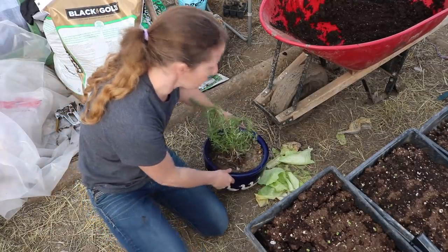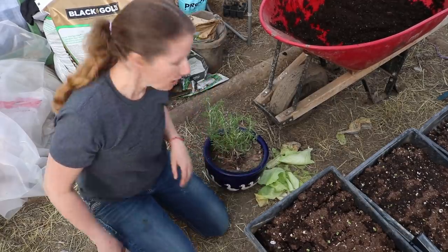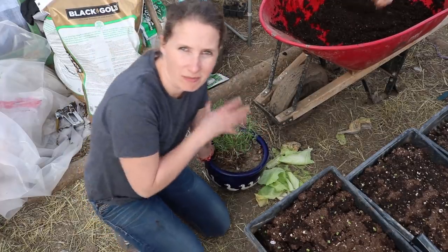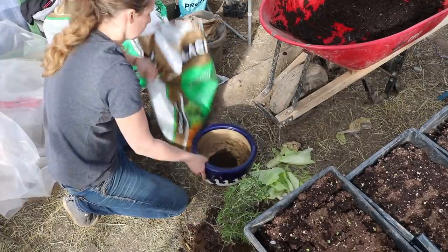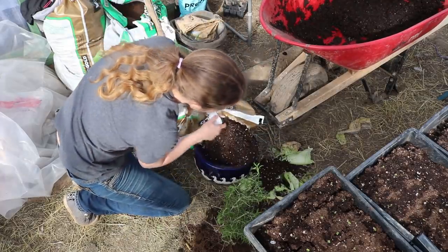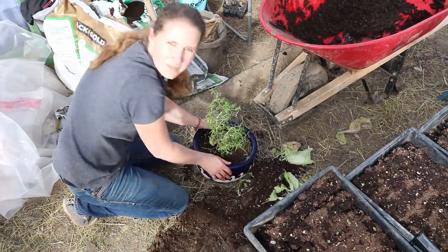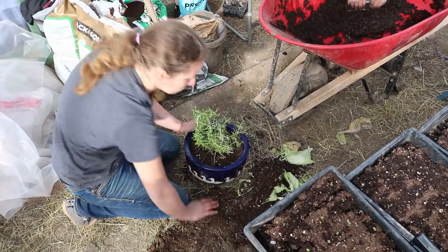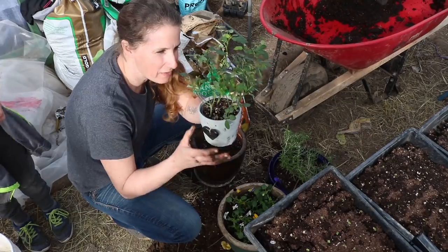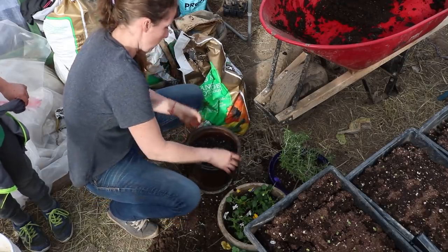The reason I'm repotting this rosemary is that when I stuck it in this pot last year I used garden soil and it's gone super hard. I'm going to take it out, clean off all the soil, and put in some fresh potting soil — that's going to make for a happier rosemary. My daughter also brought me this little rose just to add a splash of color to my windowsill, but it needs to be in a much bigger pot so I'll pop it out and repot it.